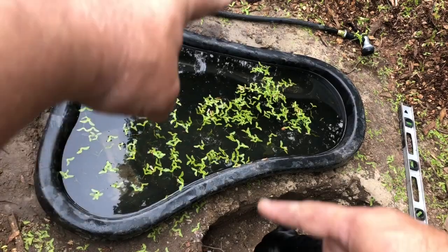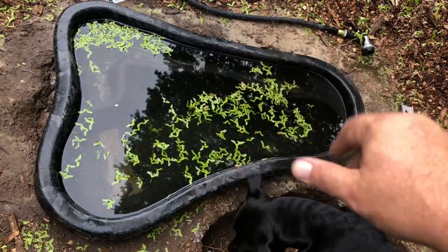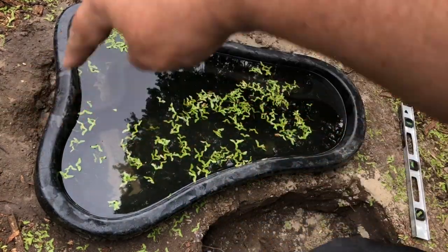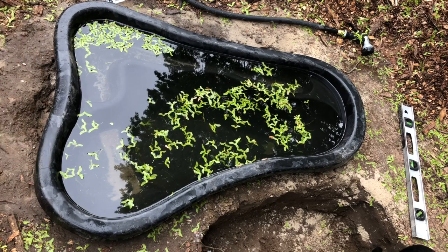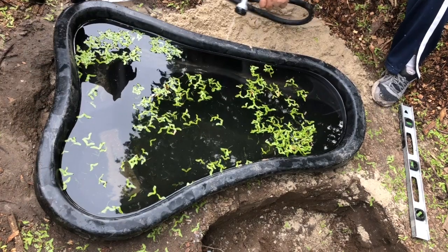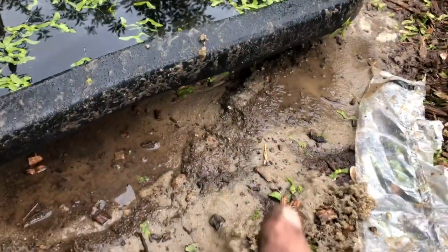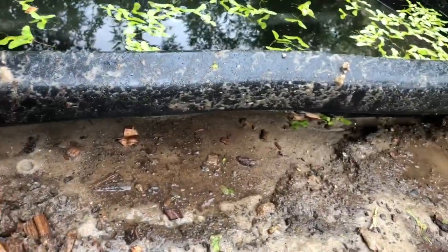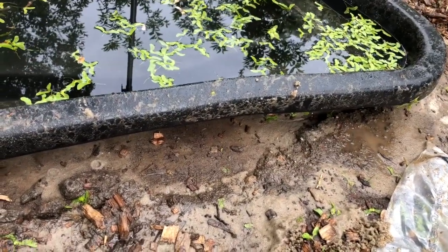Everything's level — side to side, front to back. So it's all level, and what I'm going to do now is continue filling in with sand all around, and then afterwards add some dirt fill behind it. Underneath here I've got the sand going down now — it looks like it can still use a little bit right over here. I just need to check all around underneath and make sure all the sand is going in. By doing it that way — using the water — it makes sure it flows to all the spots underneath the liner.